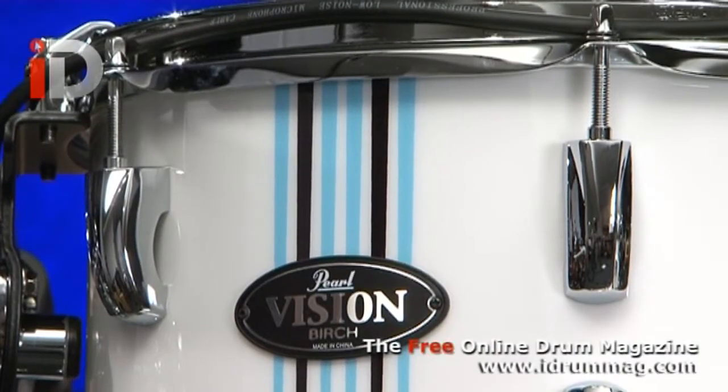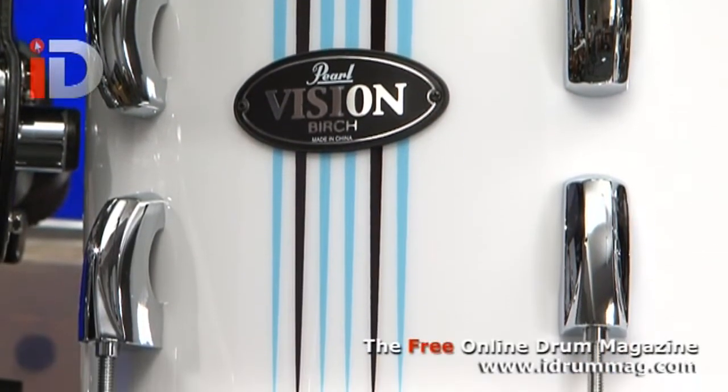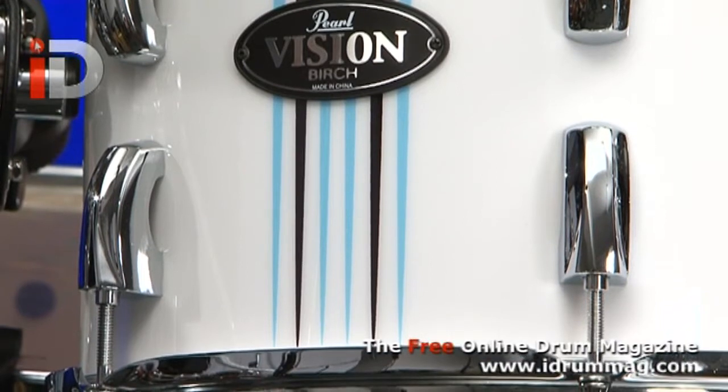This finish in particular is entitled Rod Pins and it's going for that sort of California surf style look, and I think it looks really, really nice actually — the blue and black vertical lines against the white wrap, really sort of classy, stylish finish there.